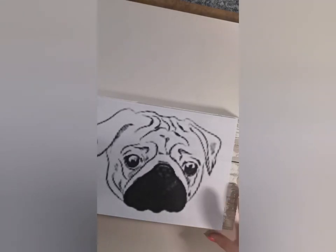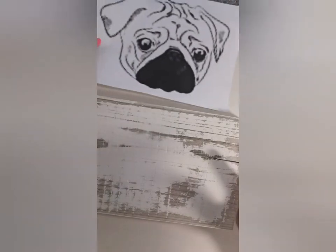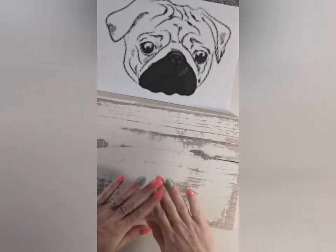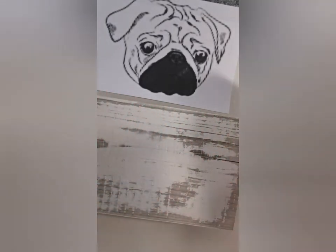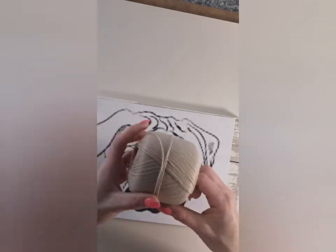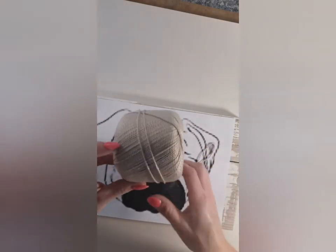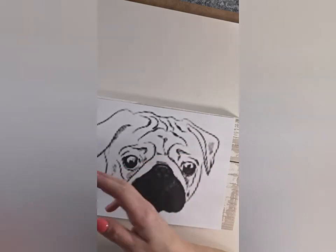Hi guys, today we are going to be nailing and stringing a pug. I have my template, and I also have my wood which I have whitewashed using some white furniture paint, then waxed. I let that dry, sanded it back, and used some wax on this piece. I'm going to pop the template on and I'll be using this wool for the pug, which I got from a charity shop, so it was fairly inexpensive. I'm also going to be using some dark brown tapestry threads.